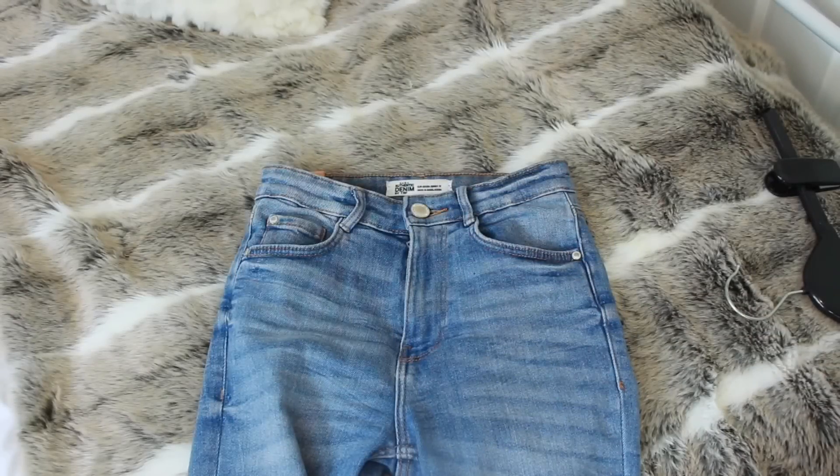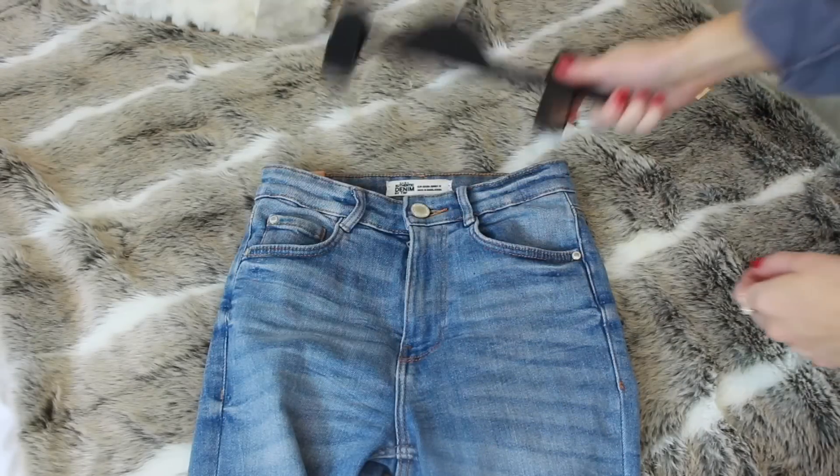Hey everyone and welcome back to my YouTube channel. Today's video is on how to make an outfit fit you better — from jeans and different ways to roll them up, right up to t-shirts and dresses and how to make them fit tighter. I really hope that you like this video and that it helps you. Let's get into it.